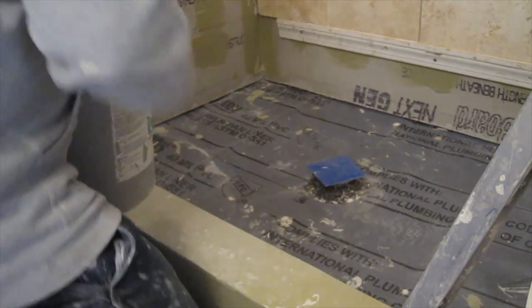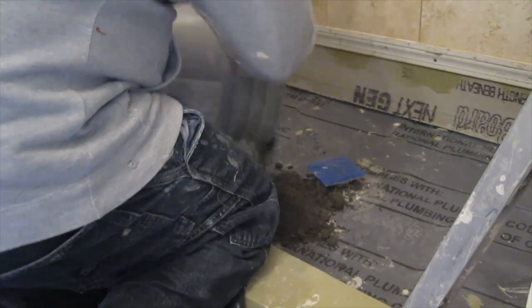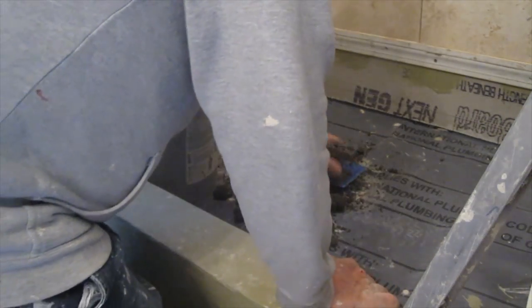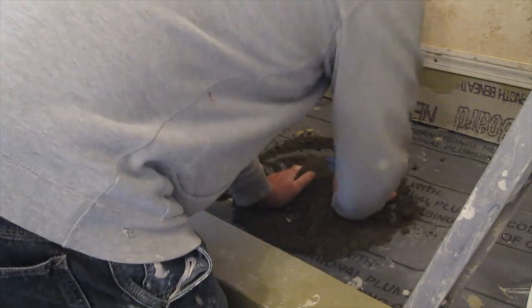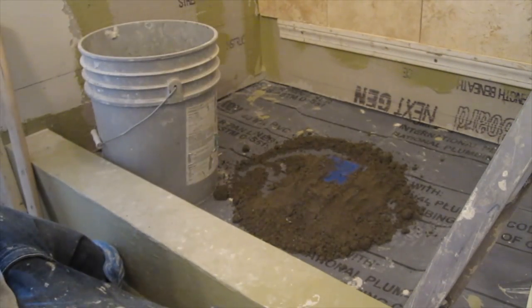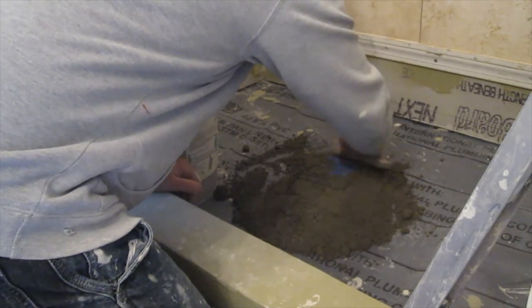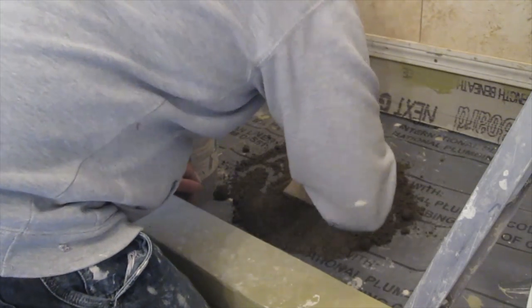Before you start adding your mud to the shower pan, you want to make sure that you get some gravel or pea stones or something around the drain so that you don't block the weep holes at the drain. That's very important with this system — with this three-piece drain. So that's what I did here; I had all the pebbles around the drain there.